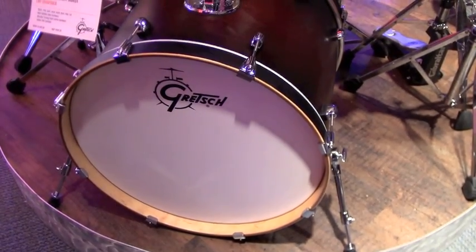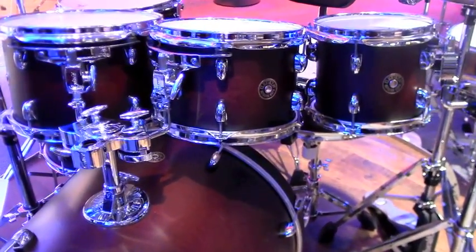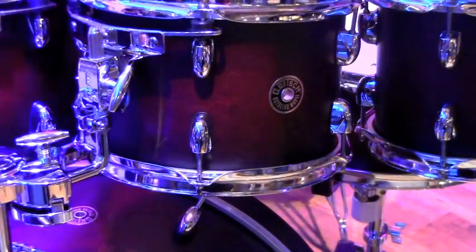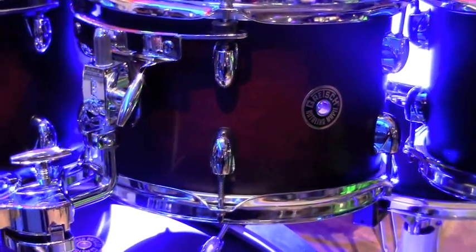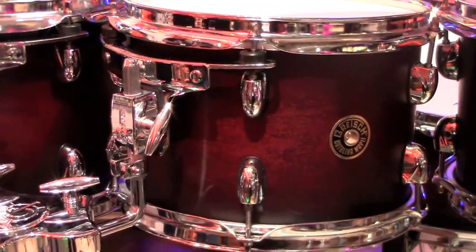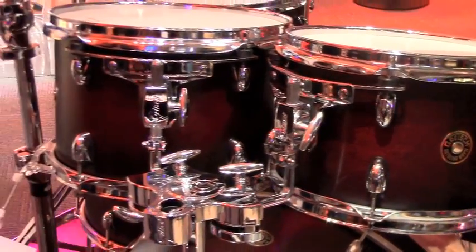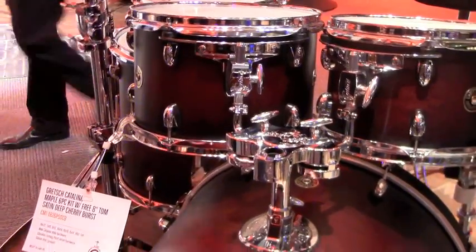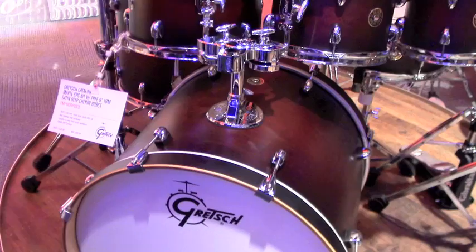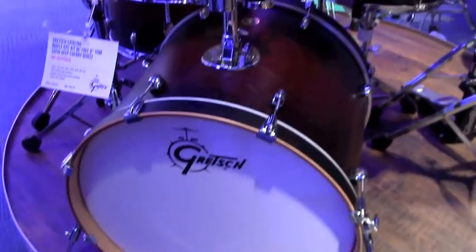The finish here is a satin cherry burst. The satin finishes have been an ongoing trend now for a few years. The versatility of it — it's easy to work with. It's a very classy looking drum kit and it goes to the quality of the longstanding Gretsch visual tradition. They've always had great lacquers, always great grain presence, and this just carries over and continues that tradition.